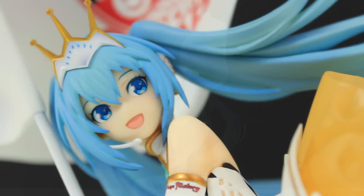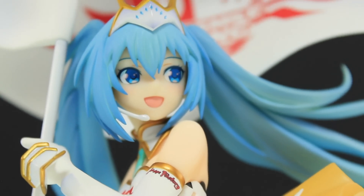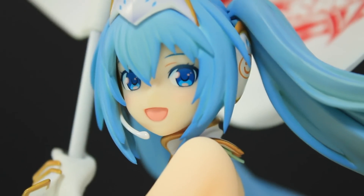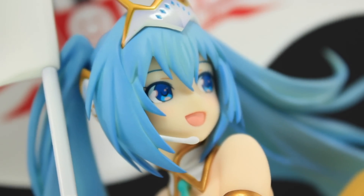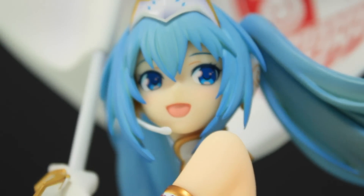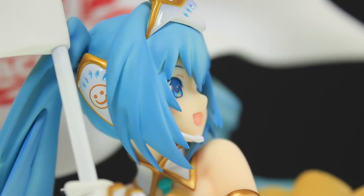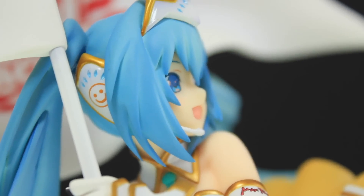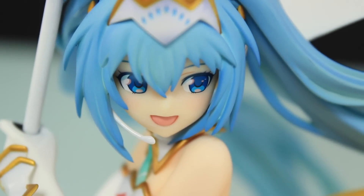Moving in a little closer, first up is the face, which is framed really well by that absolutely awesome hair sculpt. We've got that quintessential anime figure face — big bright eyes with a whole lot of detail going on in there and a very shallow mouth. You may or may not like this, it'll be down to your own personal taste, but it does make it look very anime from every angle. Sometimes though, this can look a little bit goofy — it always reminds me of when someone takes an orange peel and sticks it in front of their teeth and kind of smiles.